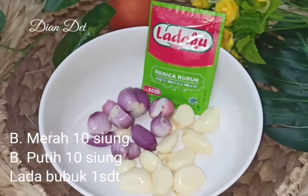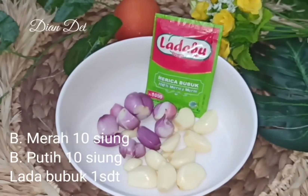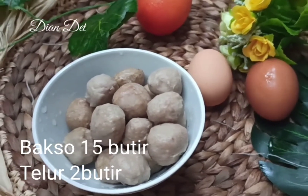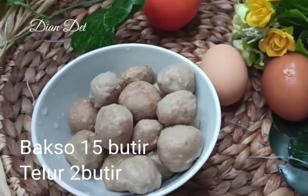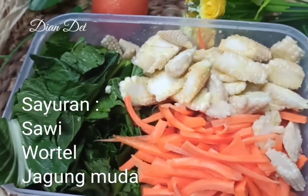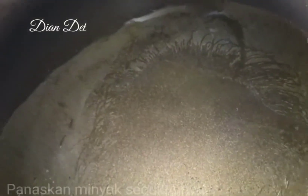Kalian juga jangan lupa siapkan bumbu-bumbunya. Aku pake bawang merah, bawang putih, sama lada bubuk, semuanya sekitar 10 siung kurang lebih. Untuk toppingnya, aku pake bakso sekitar 15-20 butir yang kecil-kecil, sama 2 butir telur. Sayurannya aku pake sawi, wortel, sama jagung muda — yang kebetulan ada di kulkas. Kalian bisa sesuaikan dengan selera atau stok yang ada. Siapkan wajan.